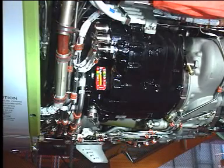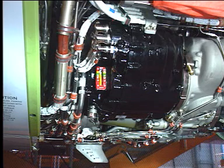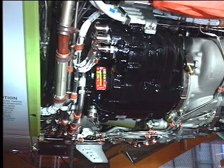Do not touch the IDG system components for a short time after the engine is shut down. The engine components stay hot for some time and can cause injury.